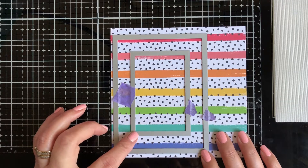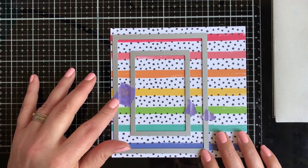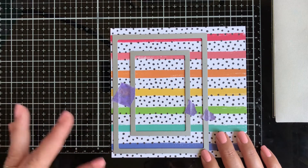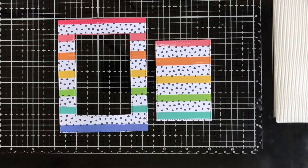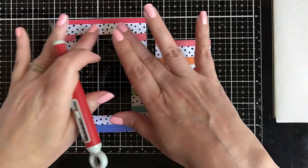Before I die cut, I placed the Double Stitch Rectangle Dies on top of the pattern paper and secured them with purple tape so they won't move when passing through the die machine and will stay perfectly aligned. I've passed it through my die cutting machine and now I have my two parts: the frame, and the inside piece that will be flipped over for the confetti interior.